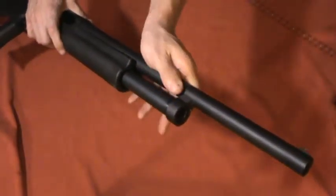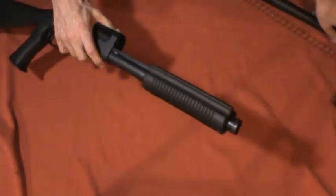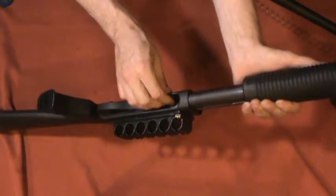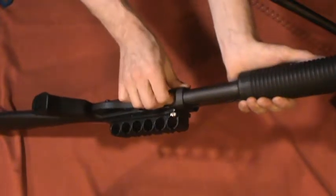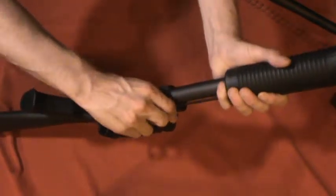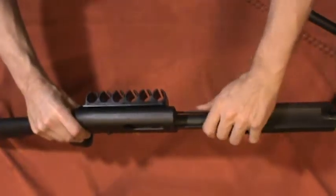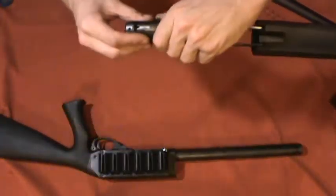Next I'm going to pull the barrel off — comes off pretty easily. Move the pump forward and it comes off a lot better. Put that off to the side. Now I'm going to reach down inside the receiver, push the lifting gate up. You have two little bars on the side here. Make sure they're both in, then flip the shotgun over. This is important — if you don't flip it over before you do this, you'll drop the bolt right onto the table, and it makes quite a noise.